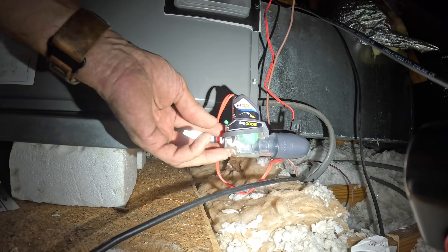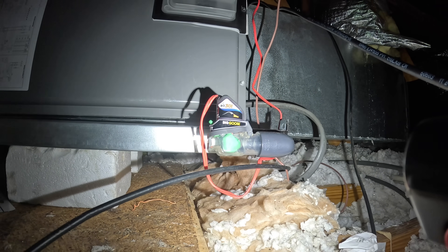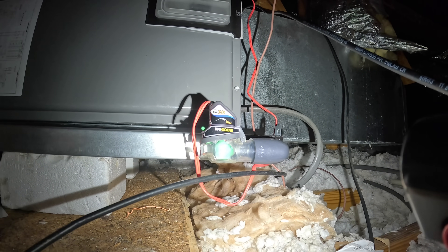Before you end up with a blank thermostat like me, reset it — because apparently they come pre-tripped. So make sure you reset it.